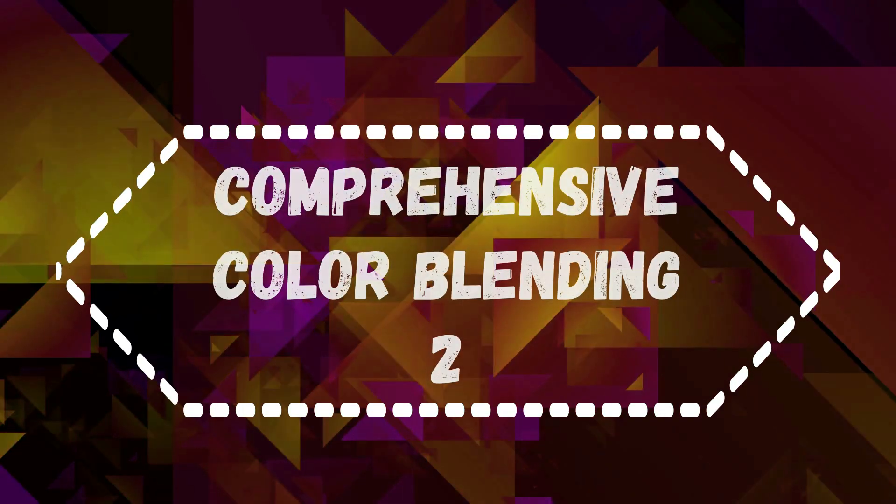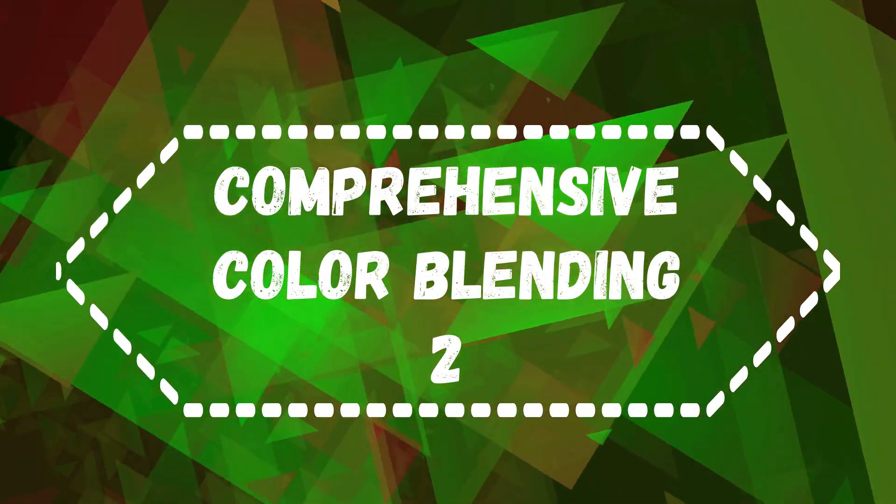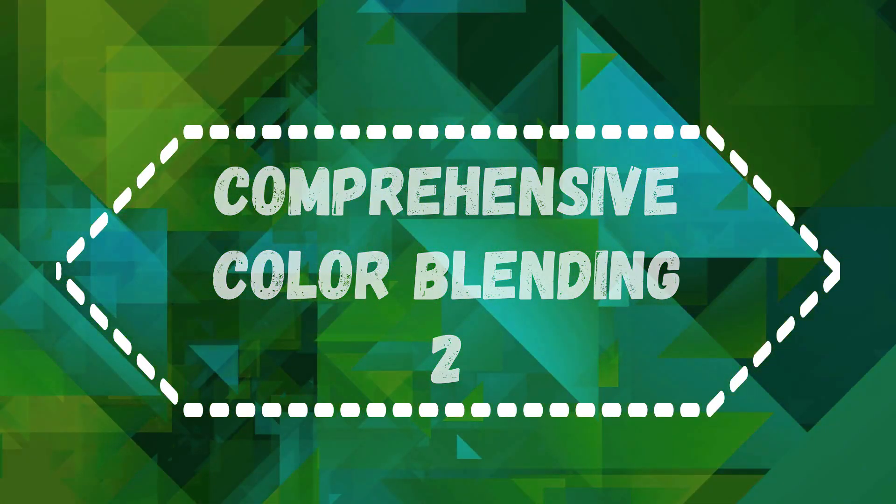Welcome to Comprehensive Color Blending 2. If you took Comprehensive Color Blending 1, you know that class was all about lighting, and I told you color doesn't matter. Well, in this course, color matters. I'm going to blow your minds when it comes to picking your colors. By the end of this course, you will be able to recognize any color from any pencil set and put them all together.